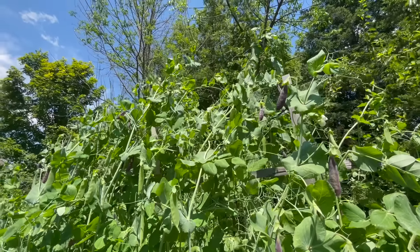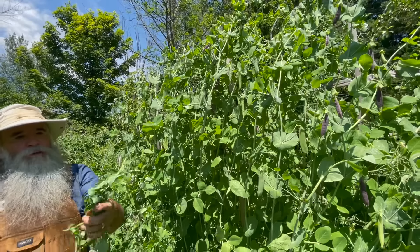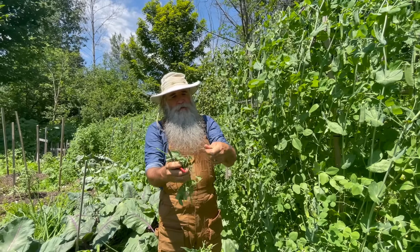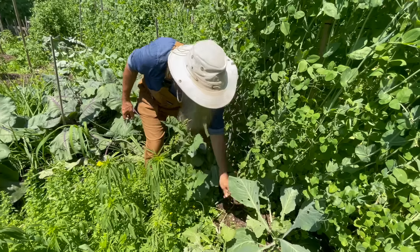These vines here are wonderful because they're full of nutrients. Just pull the little peas off to eat them, and then the vines — all you have to do is use them as mulch, because they're full of nutrients.